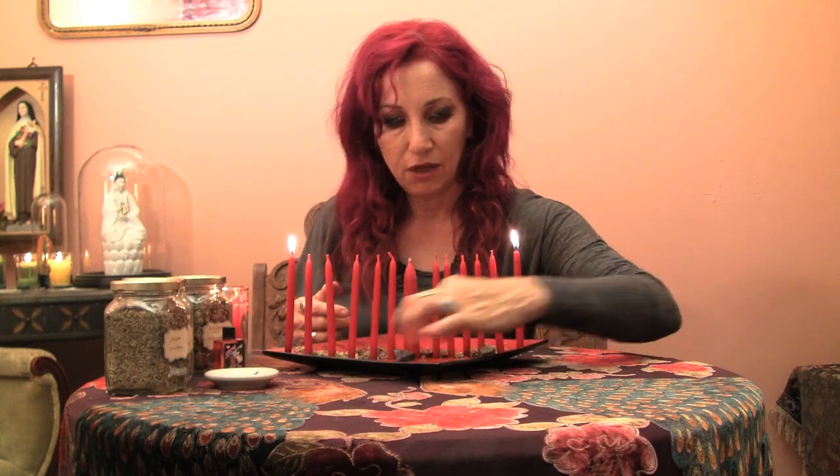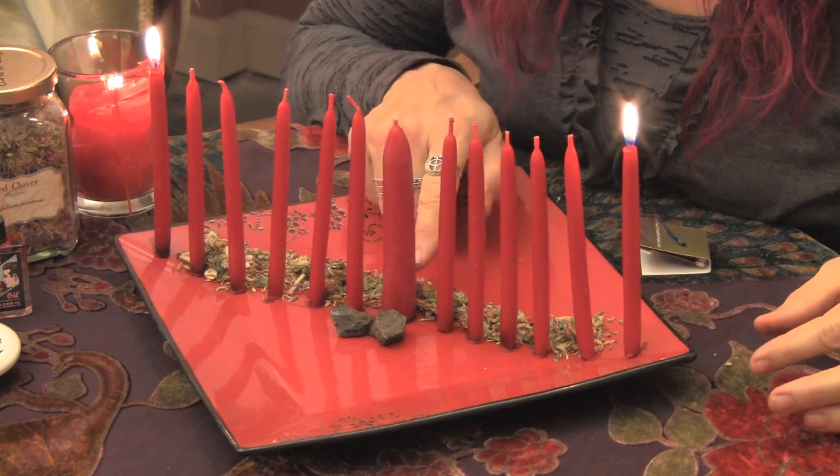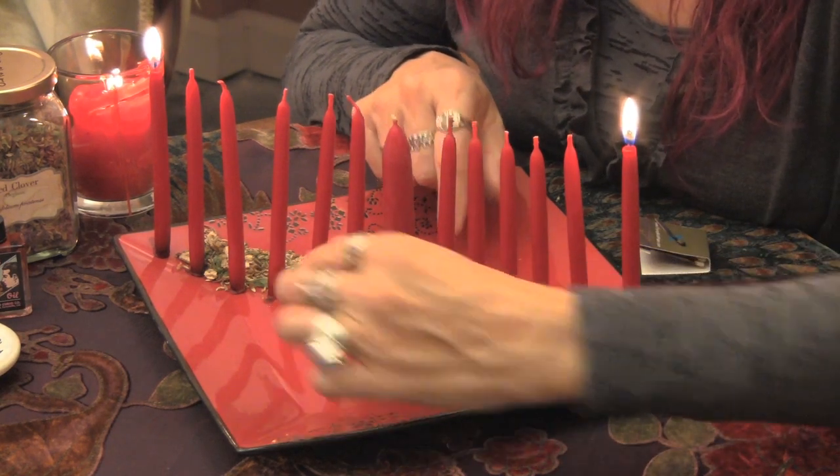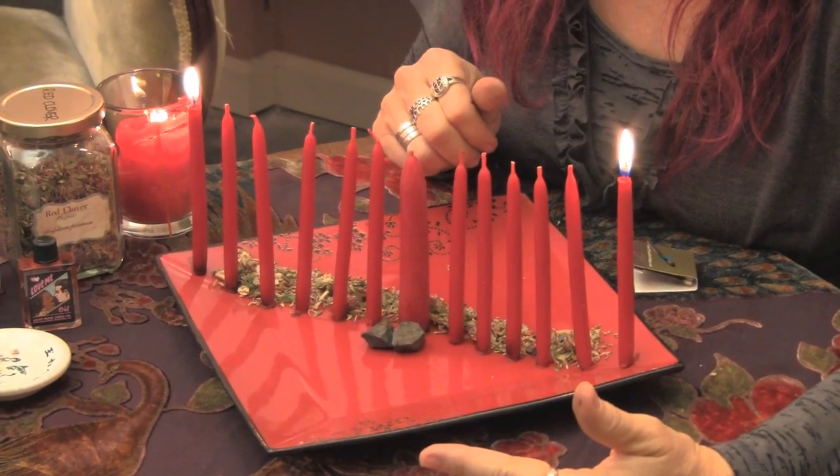When finally, on the seventh night, all the candles will be burned except for the large taper in the middle. That is the point where you want to have those lodestones together and touching. Burn that candle with your prayer of love coming to you, and leave them there overnight. Once those lodestones are together, feed them with magnetic sand, dress them with lodestone oil or a love oil, and keep them on your love altar until your love comes to you.